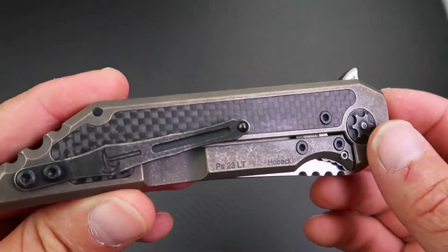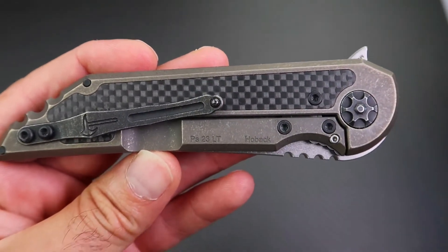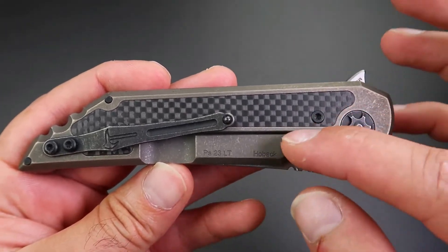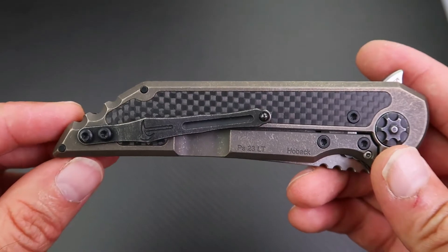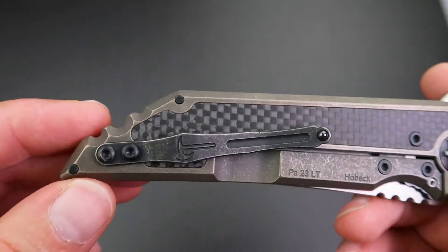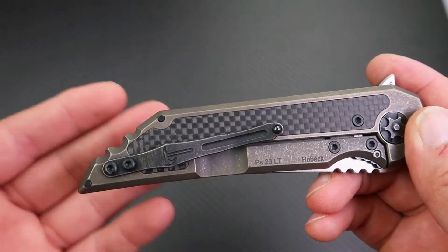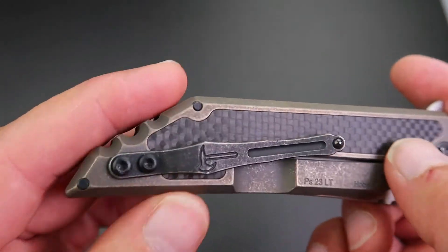You have the same carbon fiber inlay on both sides, and a beautiful gear-shaped pivot screw that adds so much character to the knife. The pocket clip has a sort of industrial theme that matches the dark look of the carbon fiber and the screws. The pocket clip itself is a bent titanium clip, but Custom Knife Factory has done some nice milling on it, with Jake Hoback's logo included.